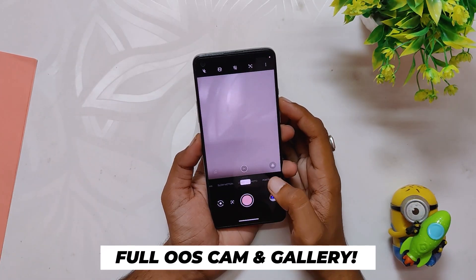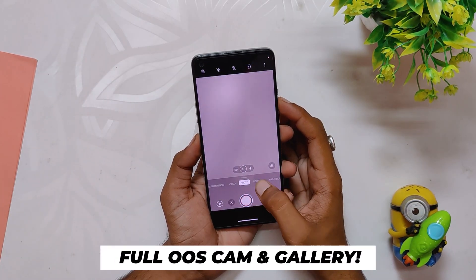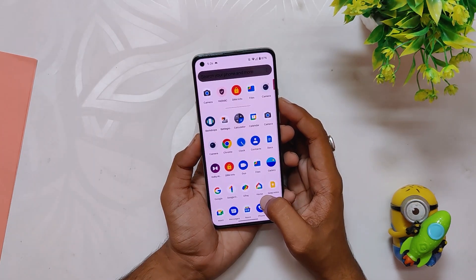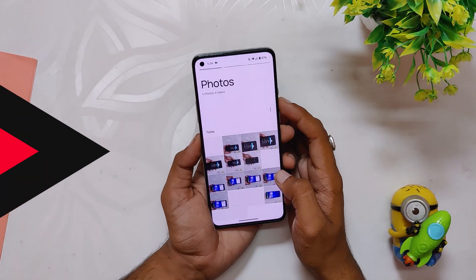The camera that you get with this ROM is the OxygenOS 12 camera and gallery app. So that is a great advantage as a lot of OxygenOS 12 based ROMs don't have the OxygenOS camera and gallery app.